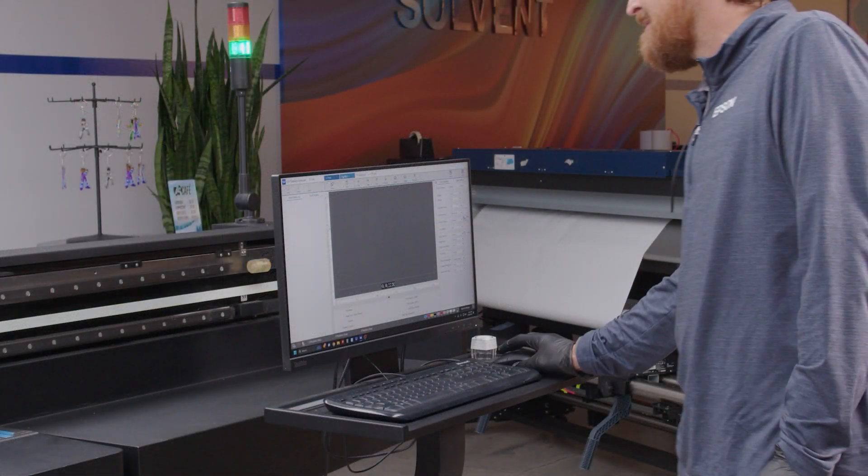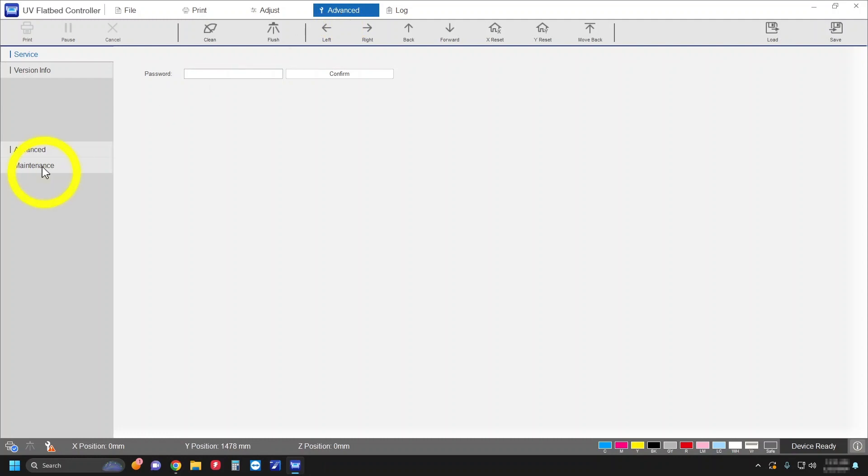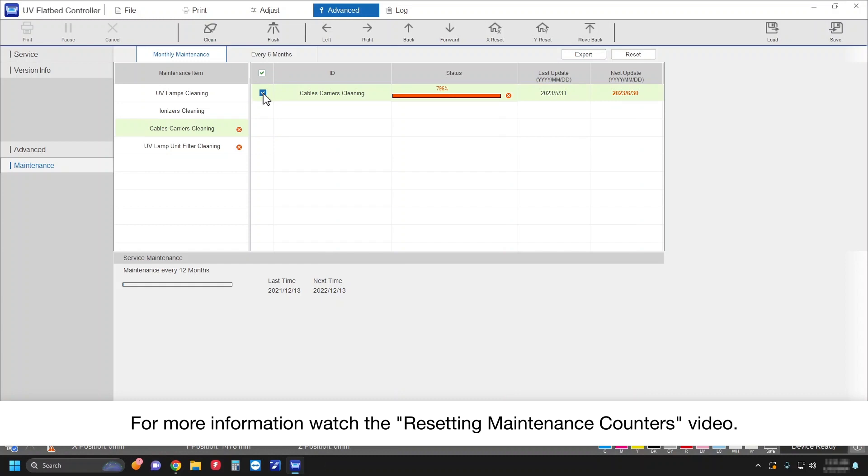When you're done performing maintenance, reset the applicable maintenance counters in the UV flatbed controller software.